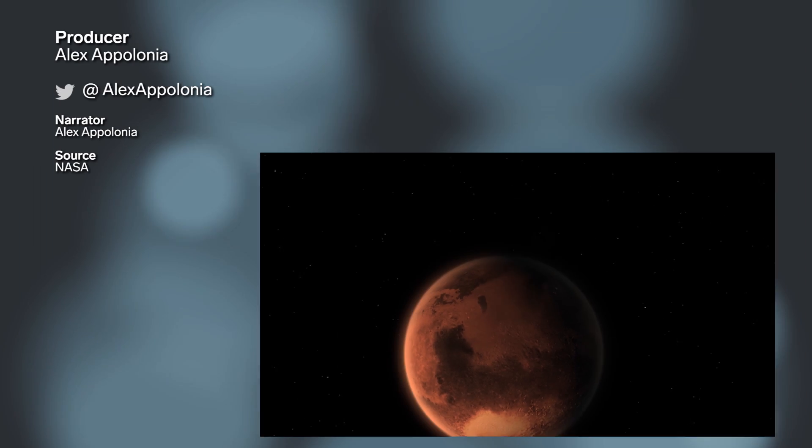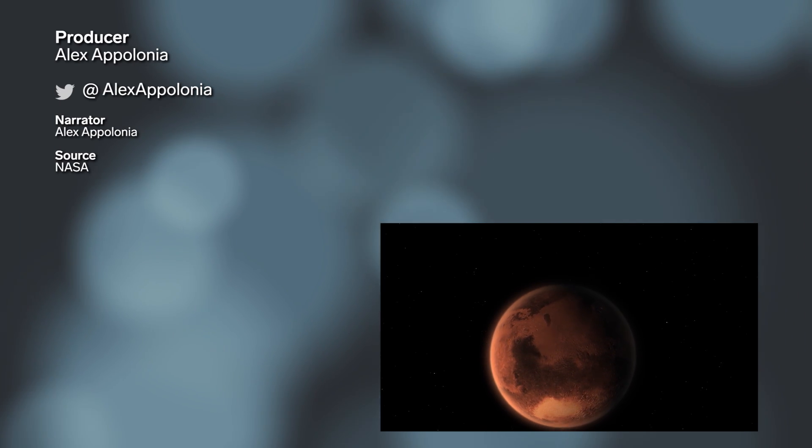Who knew painting could also count as rocket science? See you in 2021, Mars!